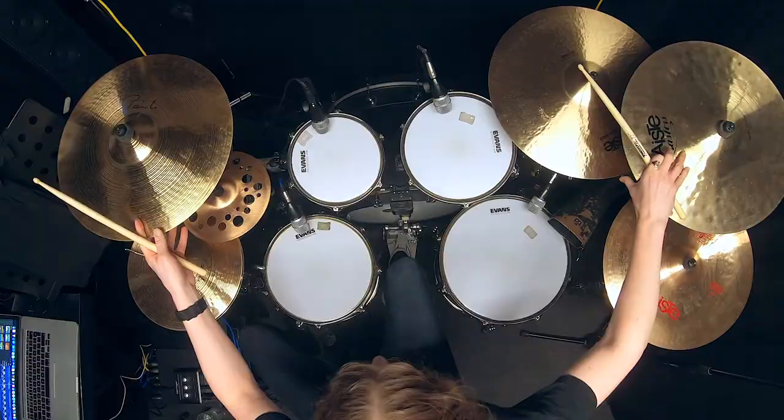Take that around the drums, hit some cymbals, and you'll start getting something that sounds really interesting.